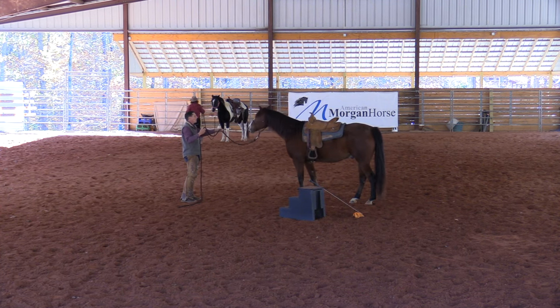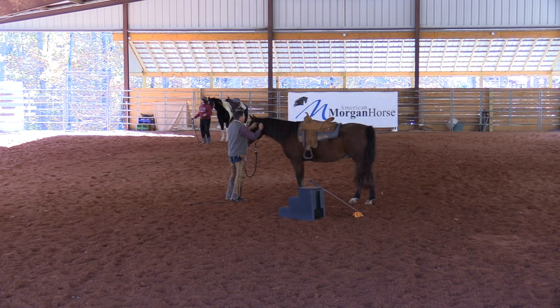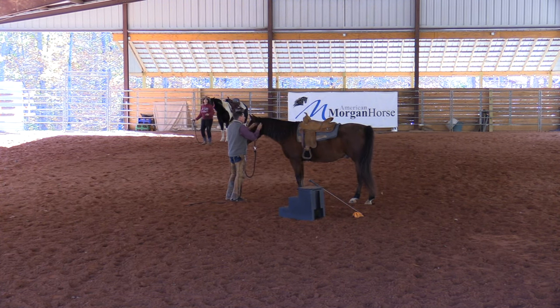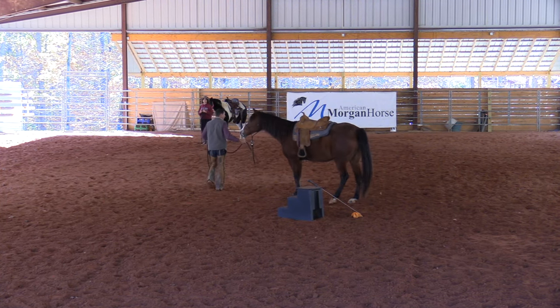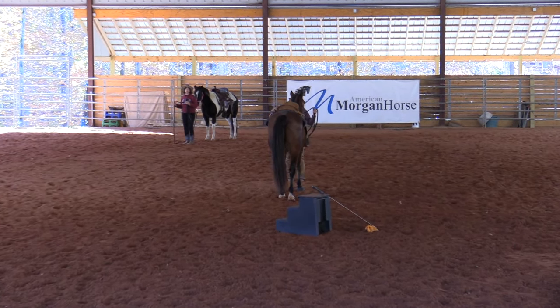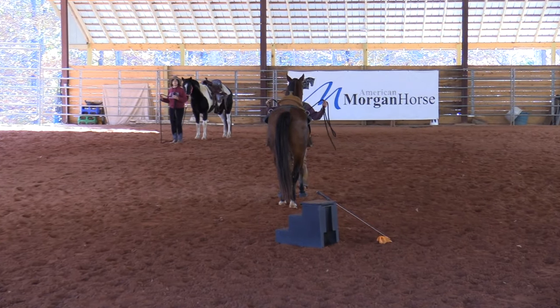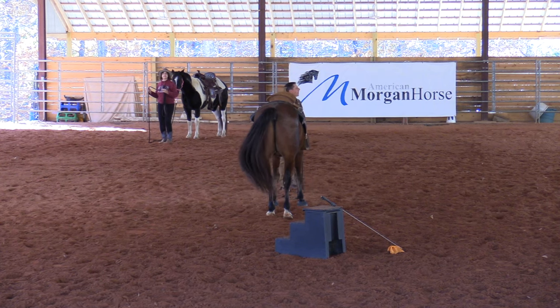He thinks he can look to the side. And when you're walking him, he's focused and straight — but when you halt, he looks away. I want to fix that, because that has a lot to do with our backup. So I want to halt straight there. Now I'm going to step in there, and I'm going to really back off.